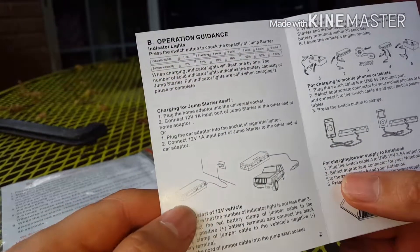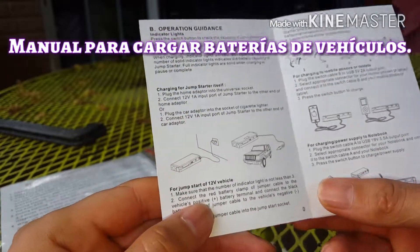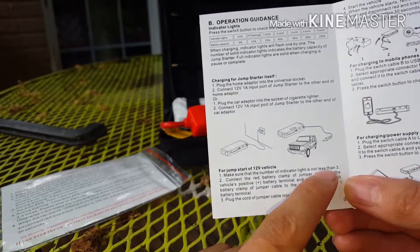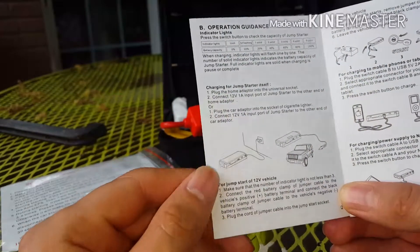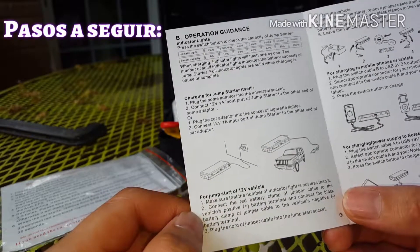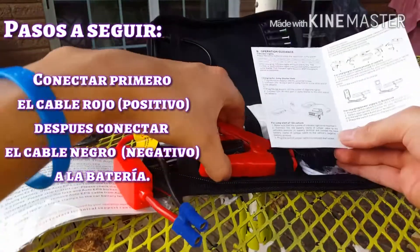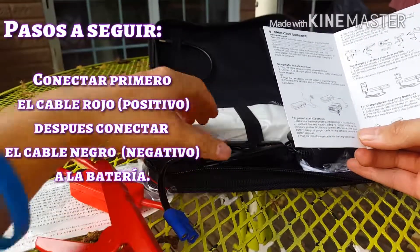Aquí viene el manual para cargar una batería cuando ya no tiene pila. Por ejemplo en la camioneta, te vas a tener que asegurar que el indicador tenga más de 3 luces, por ejemplo 60% como mínimo, para que pueda cargar algún vehículo. Los pasos a seguir son: primero conectas el cable rojo a la batería, al polo positivo, después el negro.